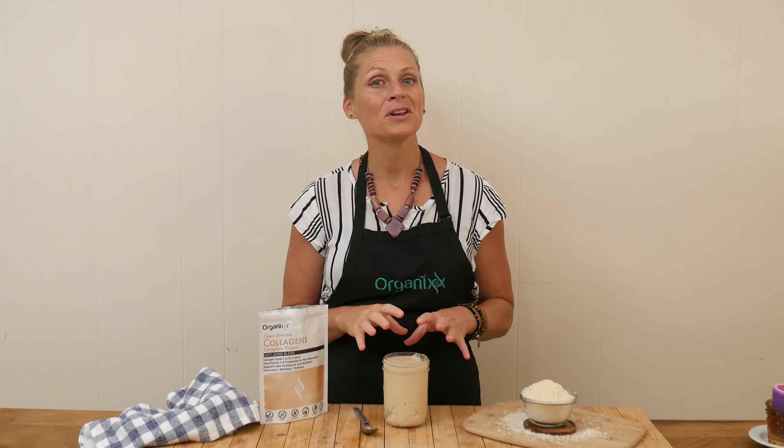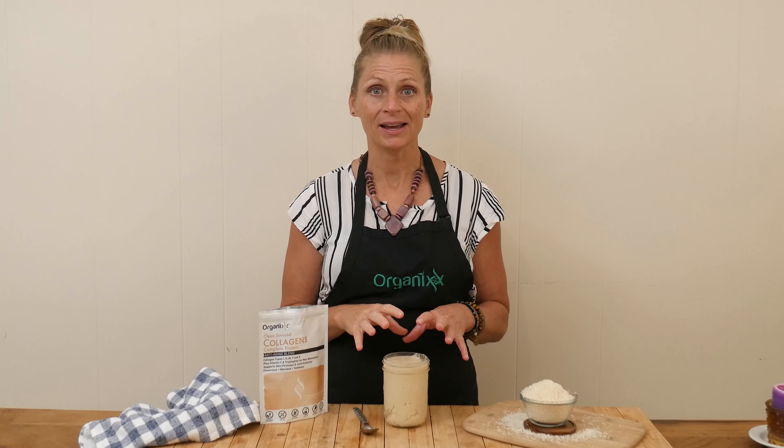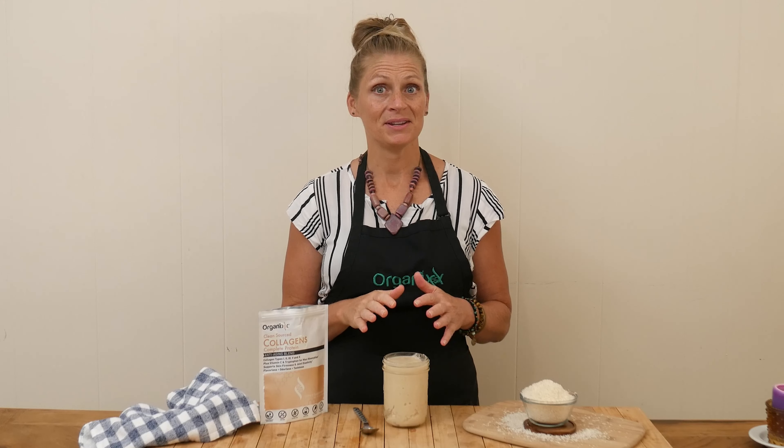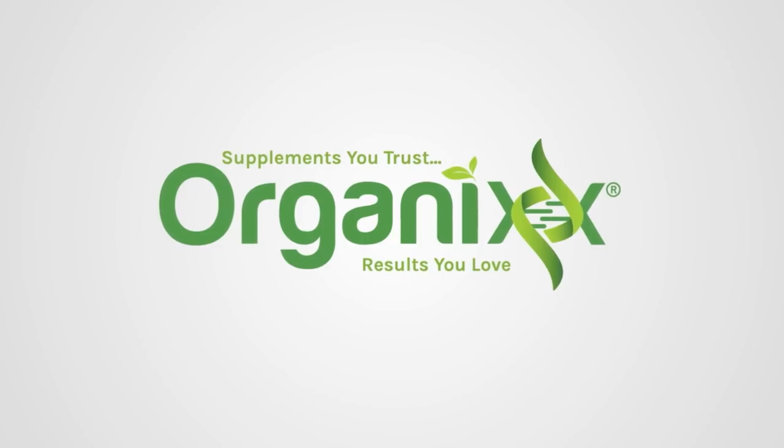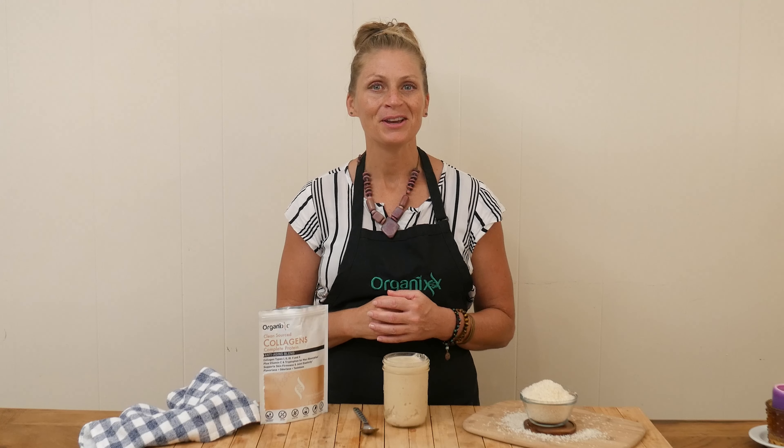Have you ever heard of coconut butter or coconut manna? Stay tuned because I'm going to go over what exactly it is and how easy it is to make. Hi, my name is Katrina. Welcome to The Organics Channel where we meet in the kitchen every week to create healthy and delicious recipes together that hopefully keep you inspired to be cooking at home for yourself and those you love.